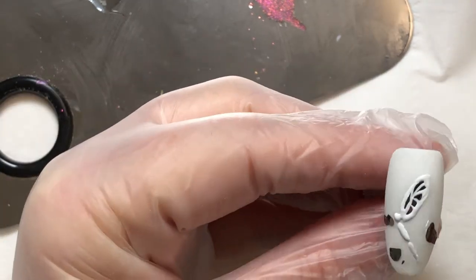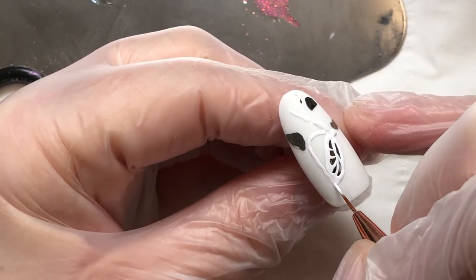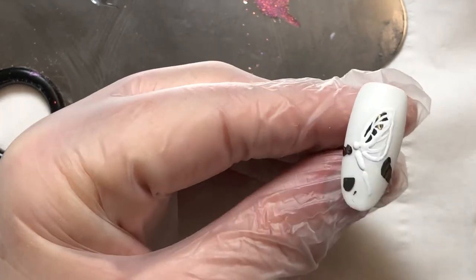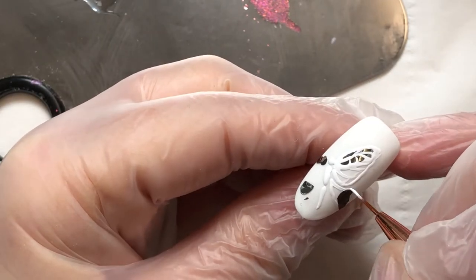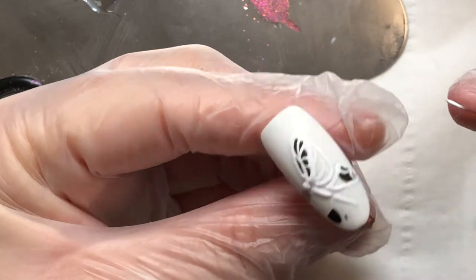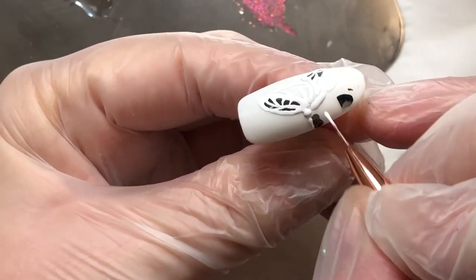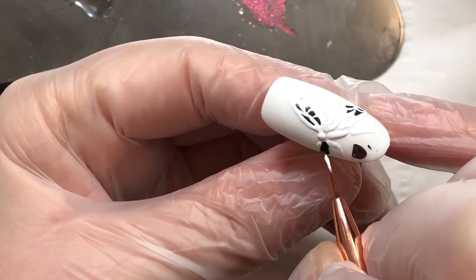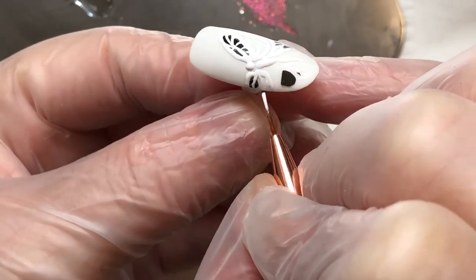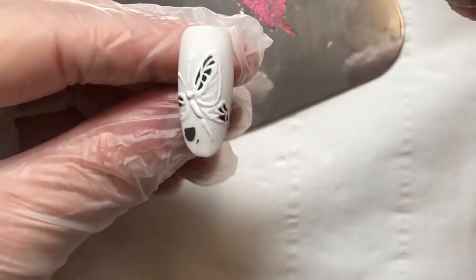I'm using my Elise brush from Flow and La. If you do a rough outline in clear and cure to start with, you can just go over that outline — it makes it a lot easier. Just carry on putting all those details through the design. Now, for the sugaring — for those who don't know what sugaring is — it's tapping a clear acrylic powder or super fine glitter into a tack-free surface and then curing. You brush the excess off and it leaves you with a textured, sparkly surface. I'm just popping in some antennas here — you can see it's quite raised and embossed.